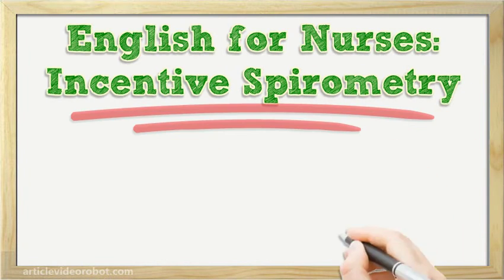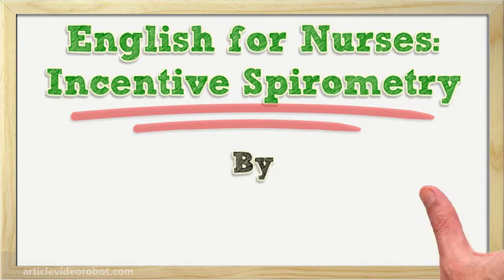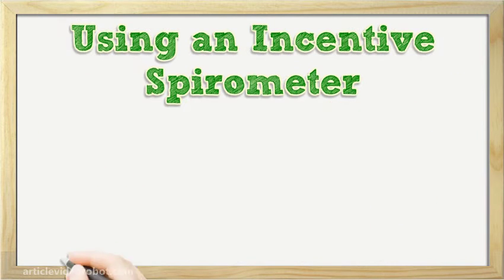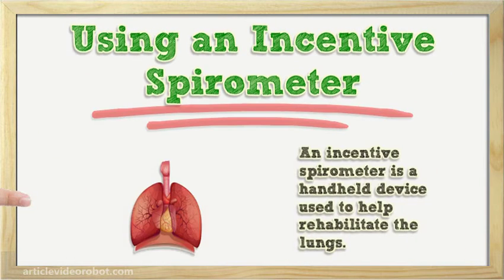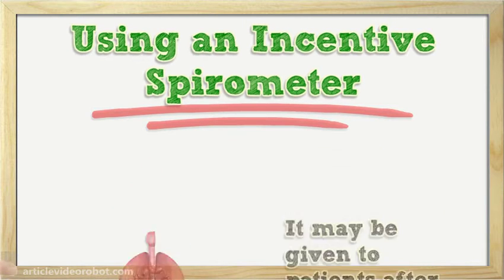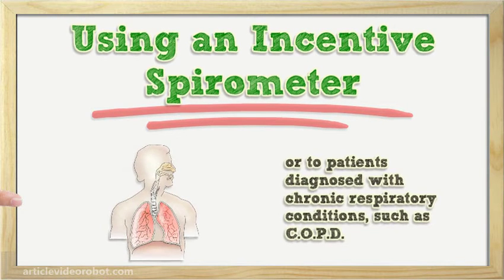English for Nurses: Incentive Spirometry. An incentive spirometer is a handheld device used to help rehabilitate the lungs. It may be given to patients after surgery or to patients diagnosed with chronic respiratory conditions, such as COPD.